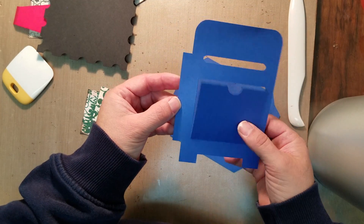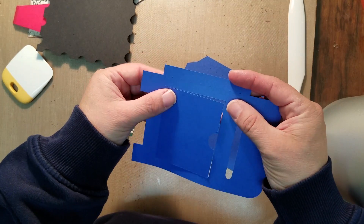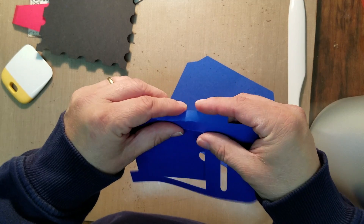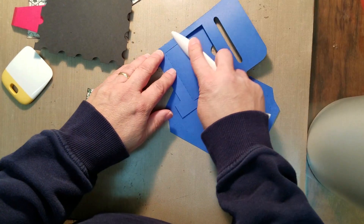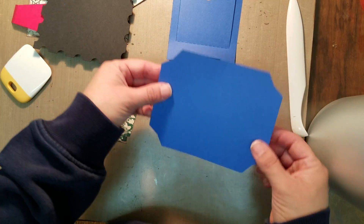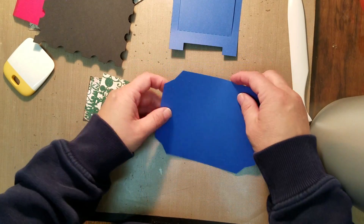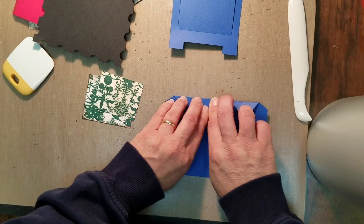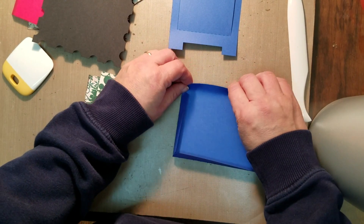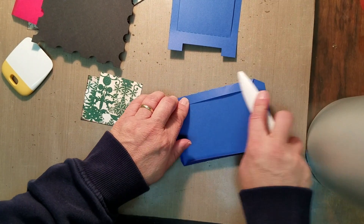You're going to have a piece that looks like a mailbox, and a little flap is going to open. You'll see there's a scored line on the side, so we're just going to fold on this score line and give it a good little wipe with our bone folder. Then you're going to have another piece that has score marks along four sides, so we're just going to fold this in on all four sides. This is going to be the backing to our mailbox.